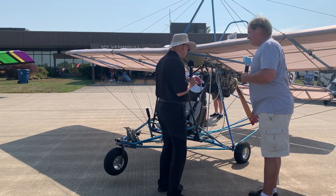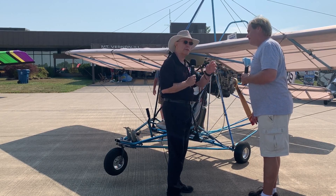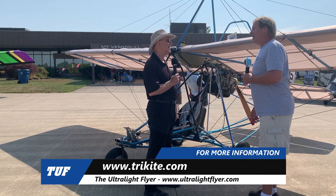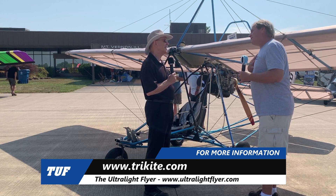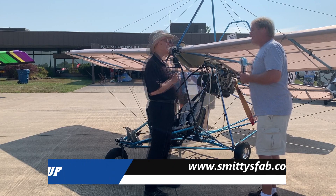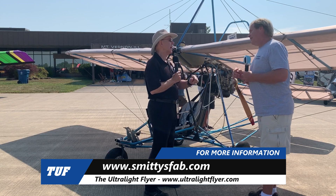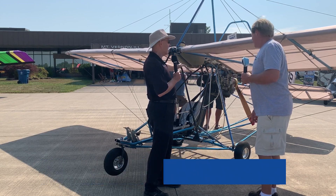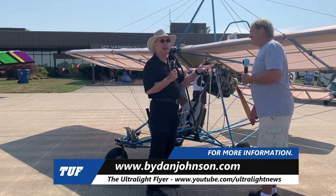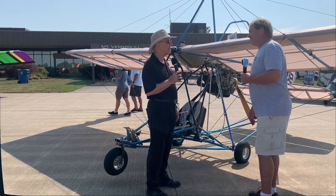That's a lot of great information. Where can they find you? Trykite.com — T-R-I-K-I-T-E.com — is the web. I also do the fiberglass stuff, like seat tanks and other stuff, and that's at Smitty's Fabrication — Smittysfab.com. I haven't done anything about this particular airplane, but lots about Quicksilvers and lots of other affordable aviation on bydanjohnson.com. Thanks for joining Tom Smith and myself here at the Midwest LSA Expo.